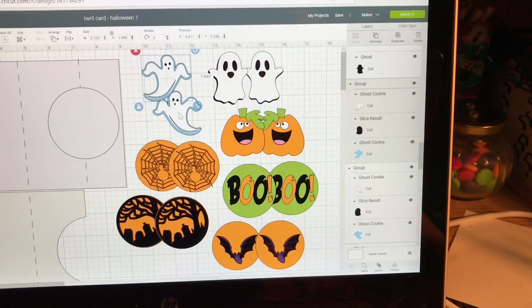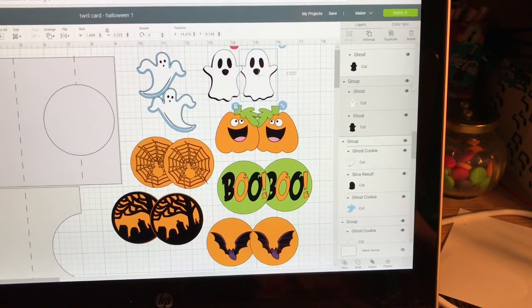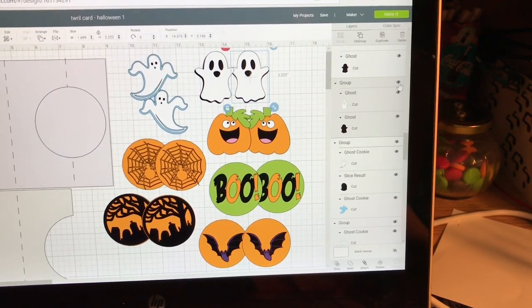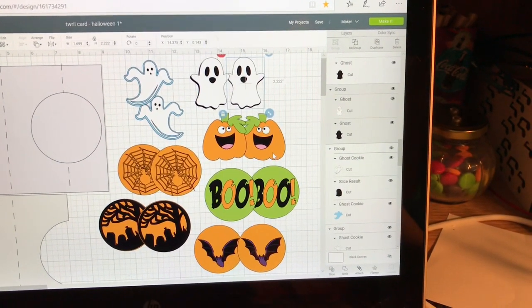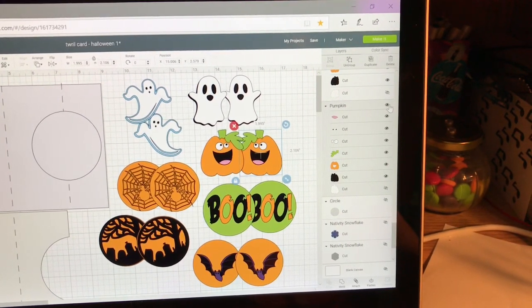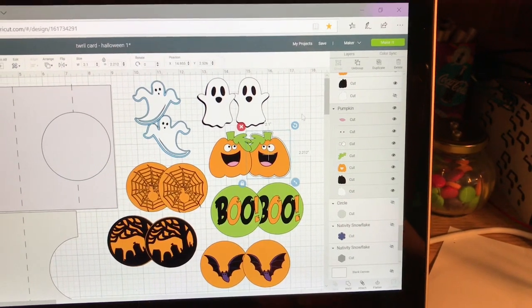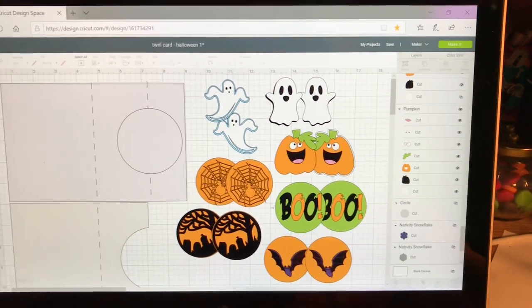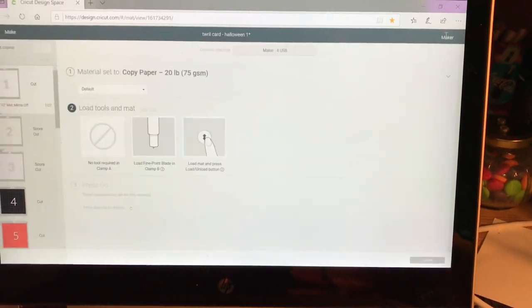That's pretty simple. If you look over at the side when you've clicked on something like the ghost, you get a little gray area that is all the pieces of the ghost. At the top, sometimes it says group, sometimes it doesn't. But if you click that little top one, it will turn everything off. Look at the pumpkin — top one — and the entire pumpkin goes off. You don't have to go through and click off everything, just that one at the very top. Click all those off and then hit make it.